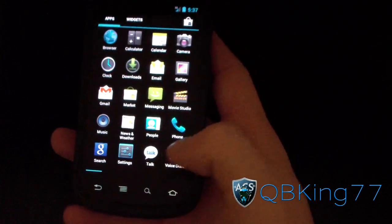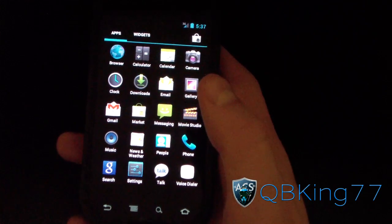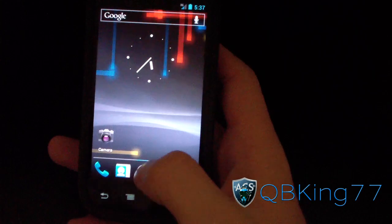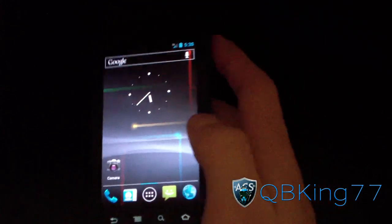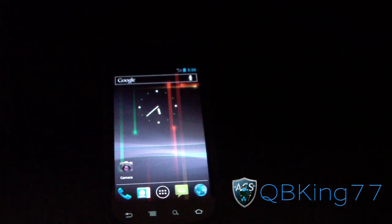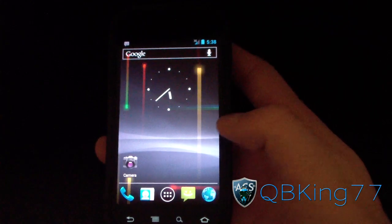That's a quick overview of the Android 4.0.3 AOSP source build on the Nexus S 4G. We are getting very close to official Ice Cream Sandwich, so stay tuned for that — I'll be doing videos on it. Be sure to subscribe for future videos, follow me on Facebook, Twitter, and Google Plus — all links in the description. Give this video a thumbs up and thanks for watching.